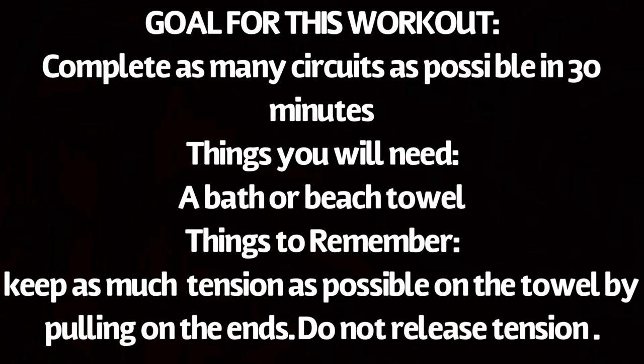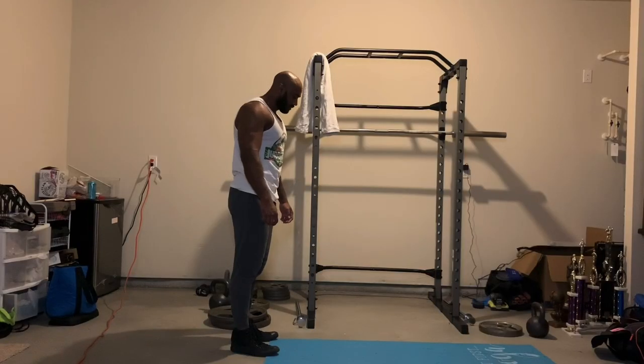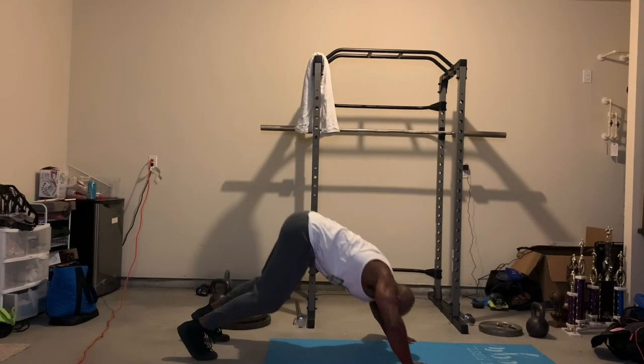The goal for today's workout is to complete as many rounds as possible of the circuit in 30 minutes. You'll need a towel, a t-shirt, or any durable fabric. For any of the exercises using the towel or fabric, you'll want to create as much tension as possible by pulling the towel apart when holding it between your hands.